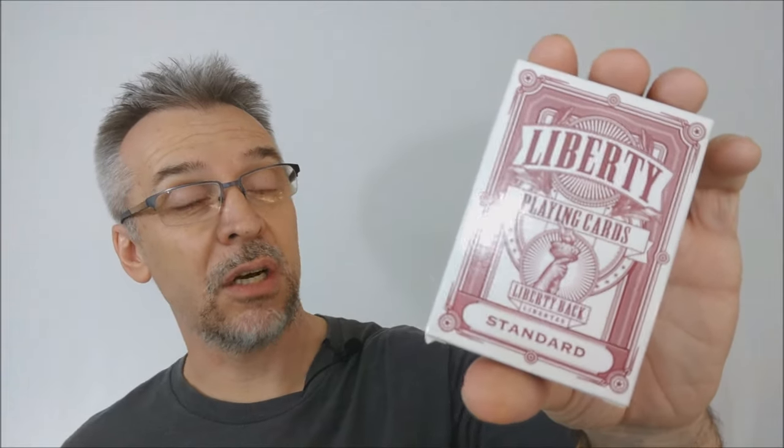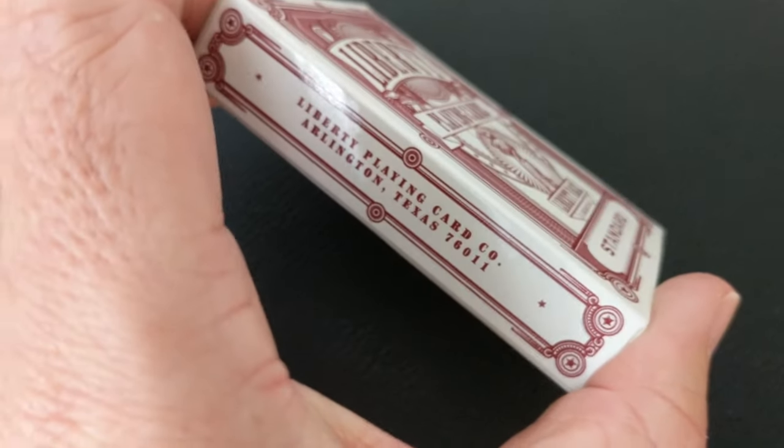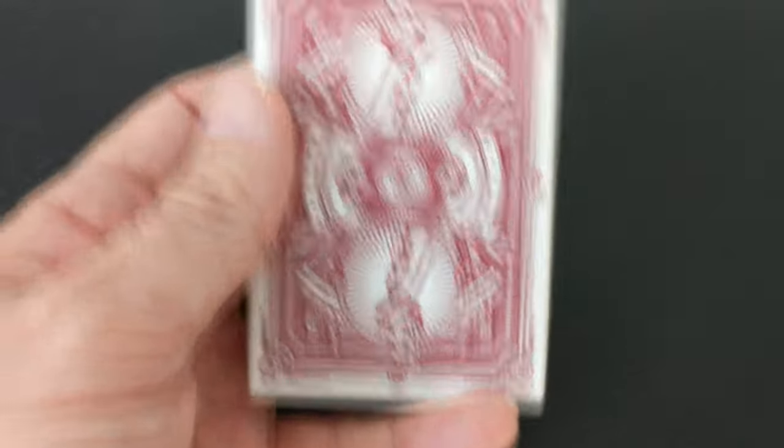So what are the Liberty Playing Cards? Originally this was a Kickstarter project from PlayingCards.net. They hired Jackson Robinson to design this deck. There were a couple of them released — there was the red, the blue, and there was a special edition that was in a gold tuck case.